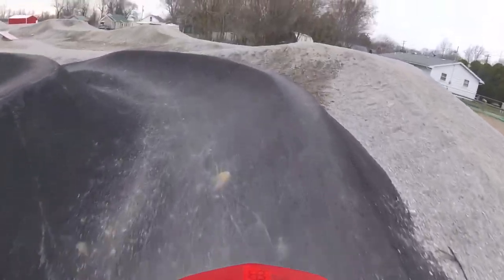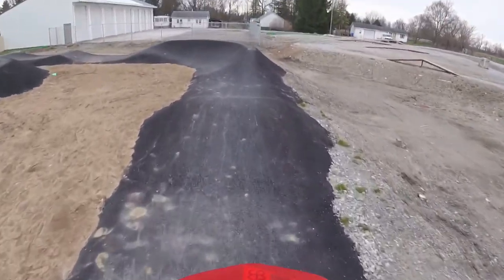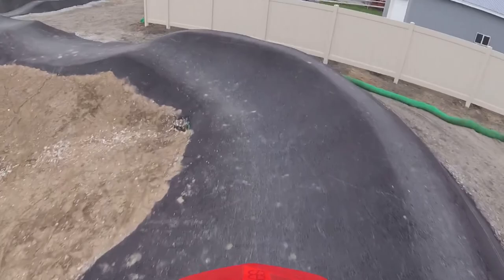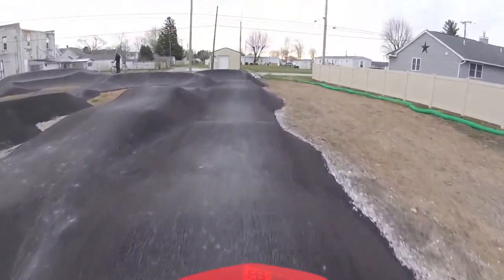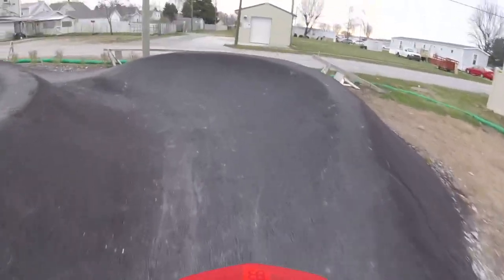Okay, one-up line. Holy crud, this is insane. Especially on the... Not going to hit that just yet.